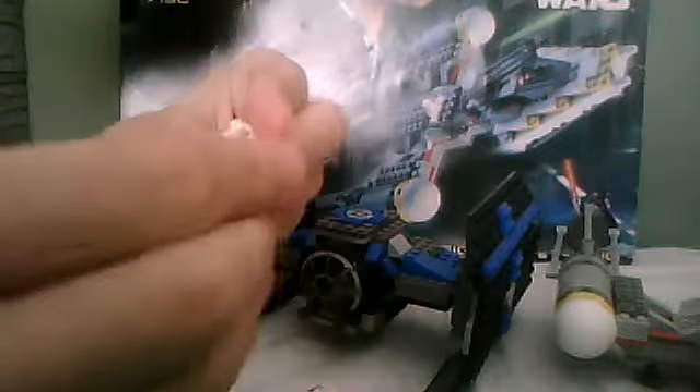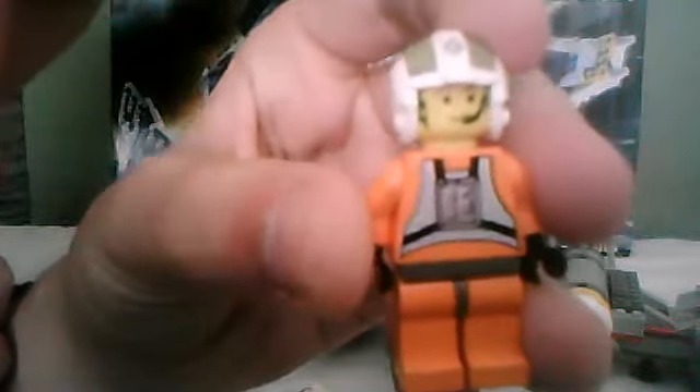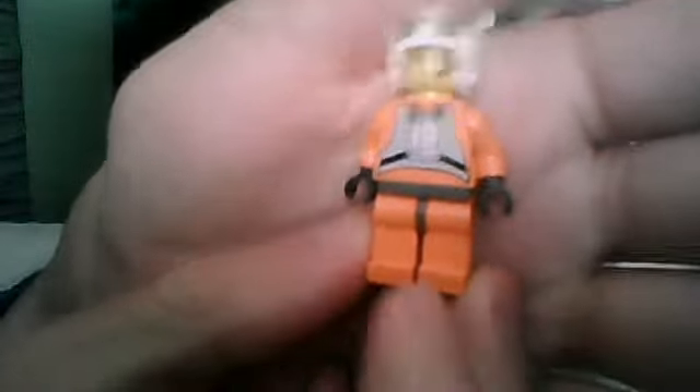The second minifigure is a Y-Wing pilot. I think he was named Dutch Vander, or something like that. He comes with a headset piece on his head, so it looks like he's ready to communicate with anyone. He comes with orange trousers with a pad that looks quite like how he does in the films, but it's only one-sided. His helmet is quite detailed as well.